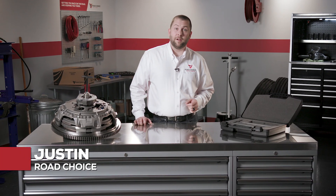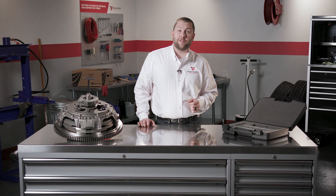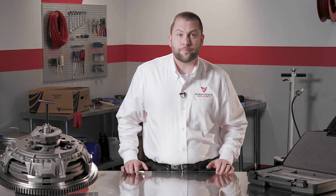Hi everyone, Justin here and I'm glad to see you back for another chapter in Road Choice Clutch Technical Training. This program is about clutch setup, covering the basic setup steps, dimensional settings, and troubleshooting variances. Let's begin with a look at the setup basics.